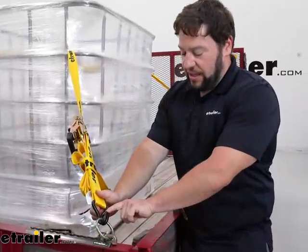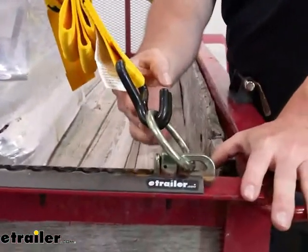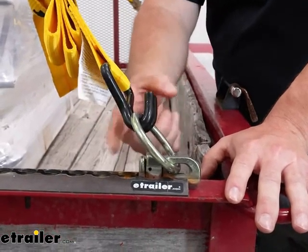Looking at the end of the strap, we've got the double J hook. We have it under-hooked right now. That's good — just in case if it comes loose, it's not going to completely come off of the trailer. So this is a good method to use when you tie down yours.